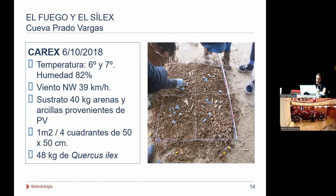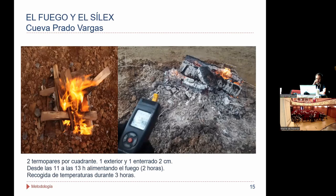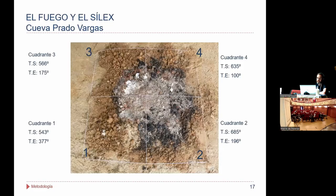El experimento se dividió en cuatro cuadrantes y se utilizaron unos 50 kilos de leña. El hogar estuvo encendido, alimentándose de forma continua durante dos horas y cuarto; a partir de ese momento se dejó que se fuera apagando progresivamente. Ahí tenéis todo el registro de temperaturas: en cada cuadrante introdujimos dos termopares, uno en superficie y uno enterrado a dos centímetros.